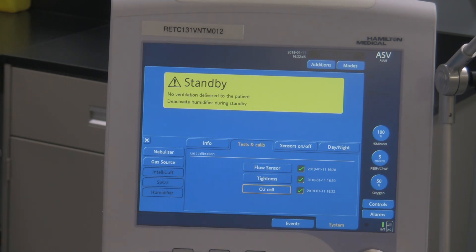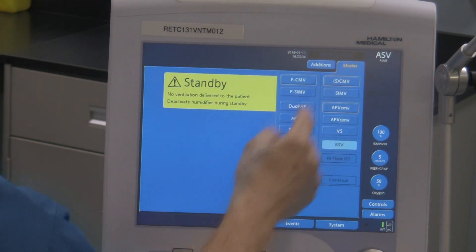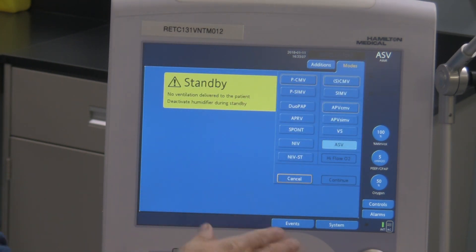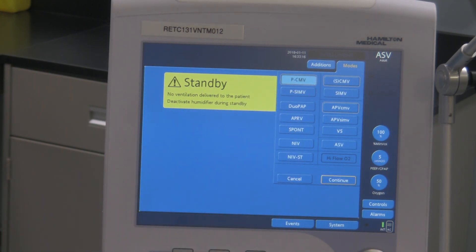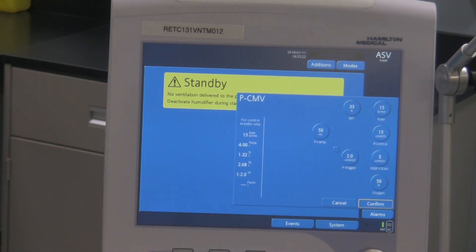Once you have done this test, if you want to get out of this menu, you can simply hit the X. That takes you back to the original screen you had when you turned the device on. If you want to go now and program any modes into your ventilator because you're going to ventilate your patient right away, bring up the modes tab right over here. That brings up all the choices of modes that you have. So if you wanted to pressure ventilate your patient in assist control, hit PCMV, hit continue, and now it brings in all the ventilation dynamics available on this Hamilton G5 ventilator for that specific mode of pressure ventilation.